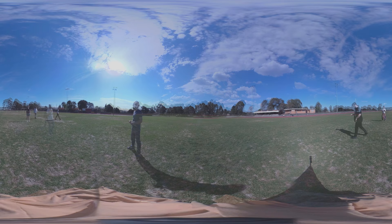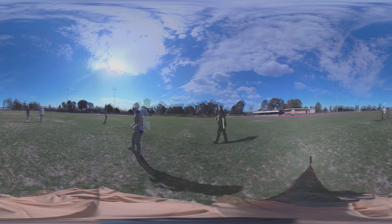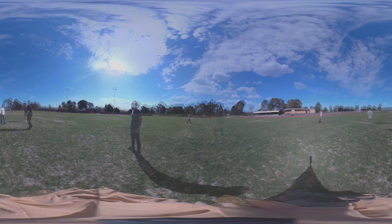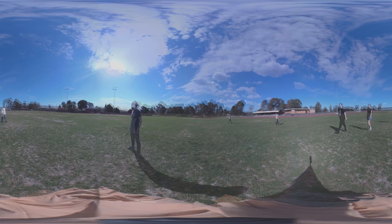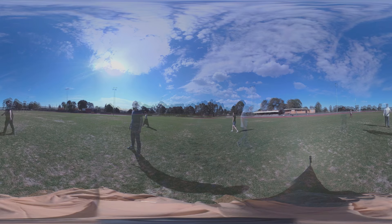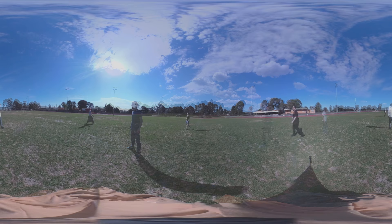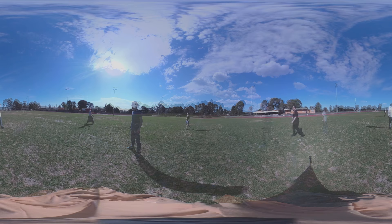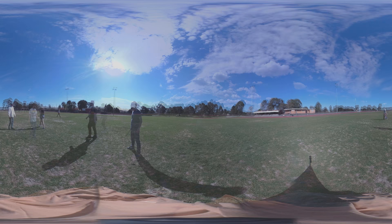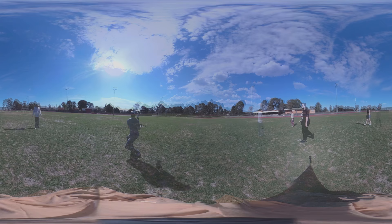Pierre, I'll get you to start walking now. And Harry, I'll get you to start walking as well. All right Hannah, you can start walking. You can start walking too, Simone. I'll get you to squeeze in a bit more Harry, like wind it around a bit closer in, just so we can make sure that you're on camera.